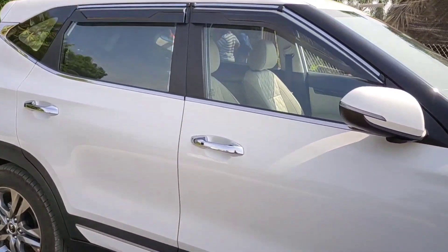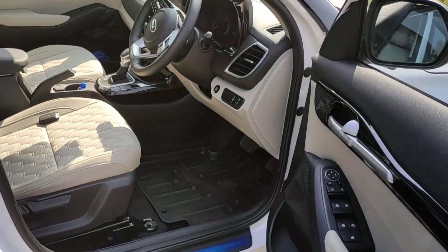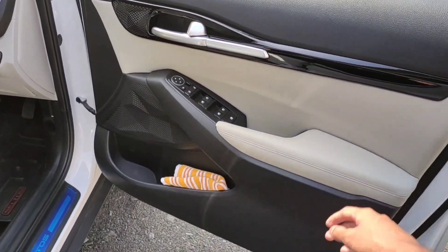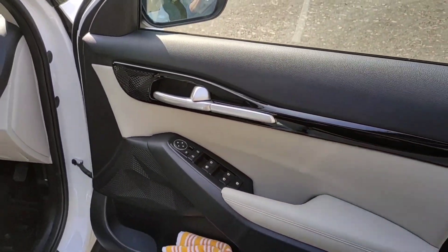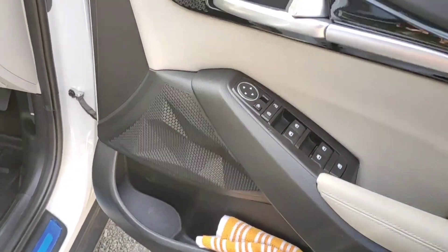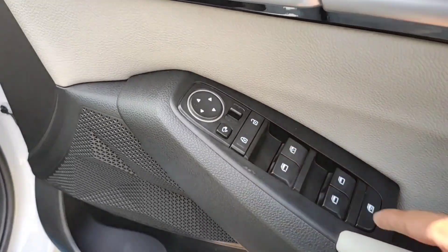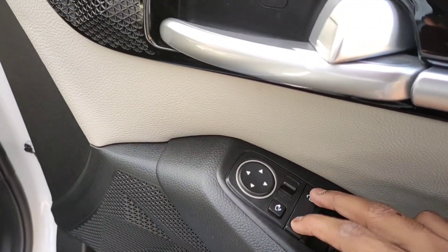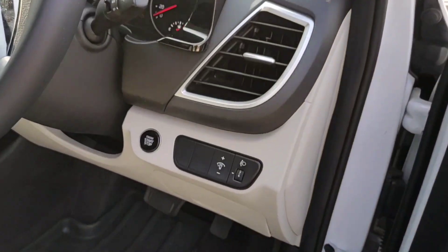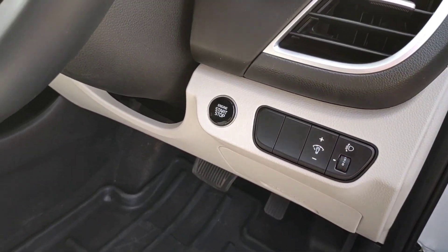Now let's get into the driver's seat. To get in we have a request sensor on the door handle. The front door also has this soft touch material treatment and the black treatment makes it look very premium. It has a door pocket similar to the rear one. These are the controls for the power windows, with a child lock for the power window, door lock/unlock switches, ORVM switches, a headlight leveler, and illumination control. And this is the start/stop engine button.